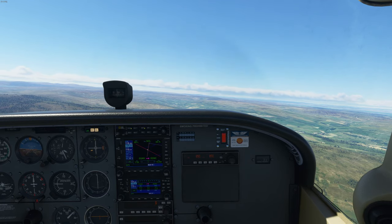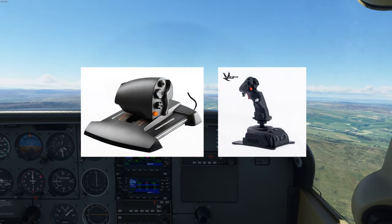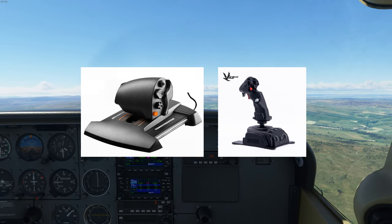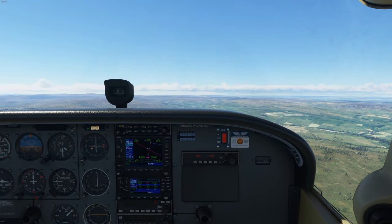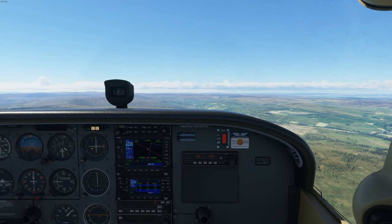Ultimately, the best thing I can recommend right now is just to go with the TWCS Throttle and Gladiator Next from VKB. If you have even more money to spend, go for some Virpil products or the VKB Gunfighter — it'd be a much better investment than going for something like a Thrustmaster Warthog at that point.